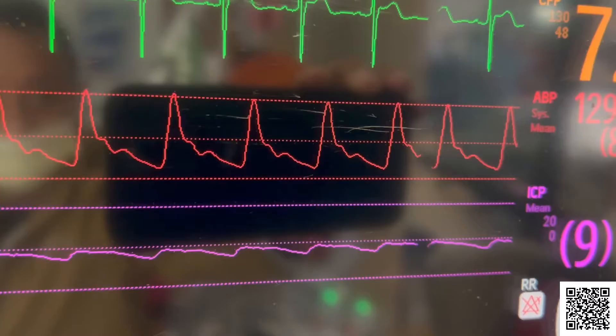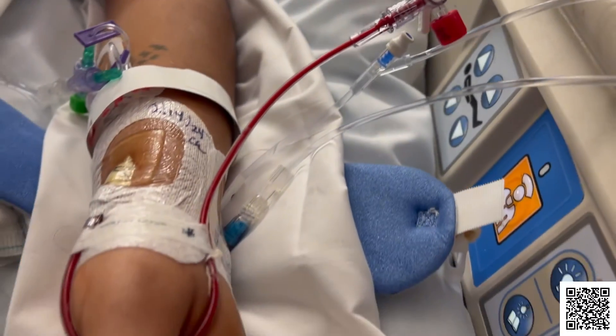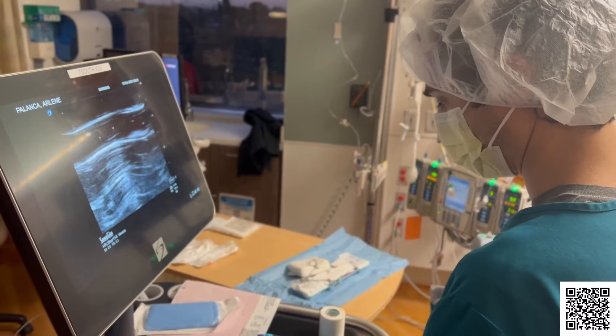An arterial line also lets your healthcare provider take frequent blood gas measurements during respiratory failure. Using a standard inflatable blood pressure cuff may take too long when we need to get fast, frequent measurements. Standard blood pressure cuffs may also not be as accurate.